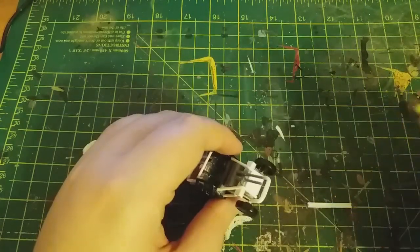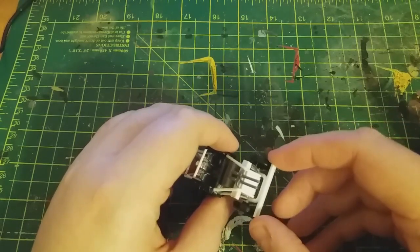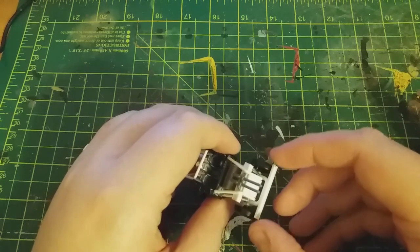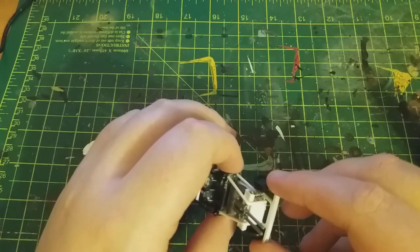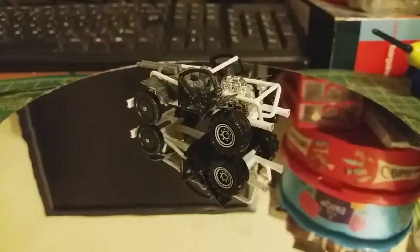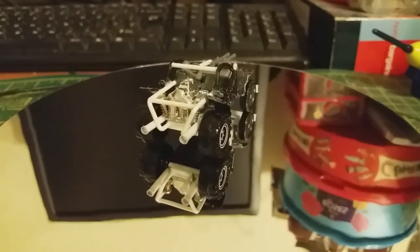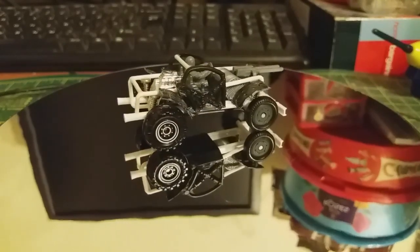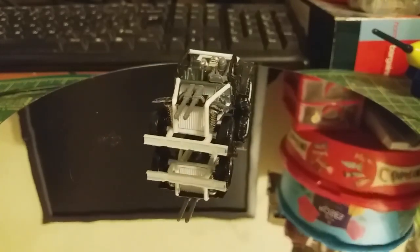For the final piece of the build, I used some H-shaped styrene. Here's the build before paint. Unfortunately, because I was running low on time, I didn't really film myself making the driver or adding the wheel arches. In fact, the entire front end of the thing exploded because it was under a bit of tight pressure, so I had to rebuild it, which is why it looks a little different.